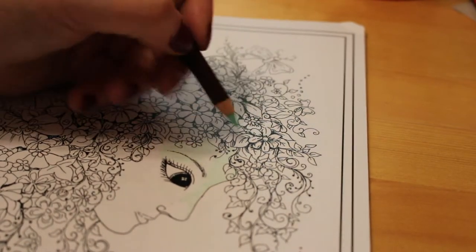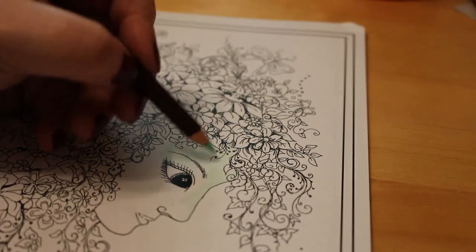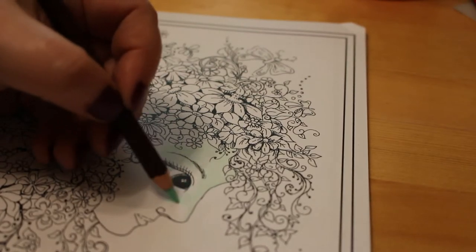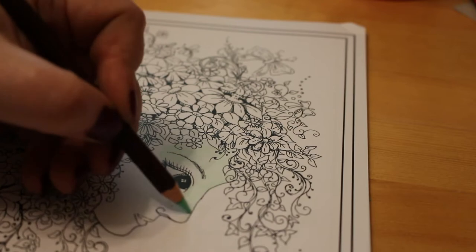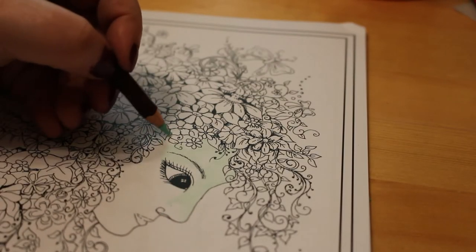So what have you been up to lately, guys? Have you been doing lots of colouring over the weekend and the week? I've got to be honest — after I finished my mermaid I didn't really do anything over the weekend because I wanted to start on this. It's been a nice quiet weekend just relaxing.